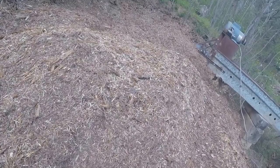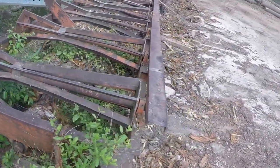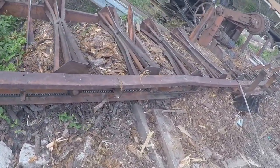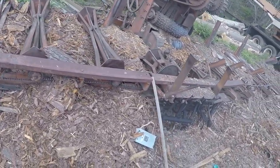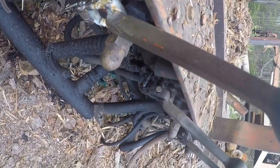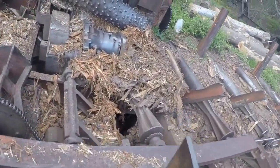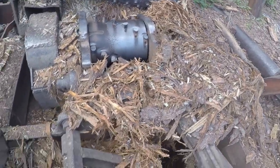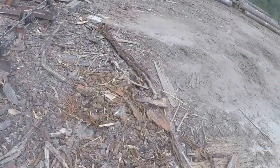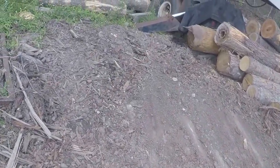Here's the old debarker. This thing probably could use a little maintenance on it — we just fix it when it breaks. The other day this handle right here broke and I brazed it back, re-drilled it, and it's done good. You can see where all that bark packs up in there — that's kind of aggravating. We have to clean that out about every two or three hours.